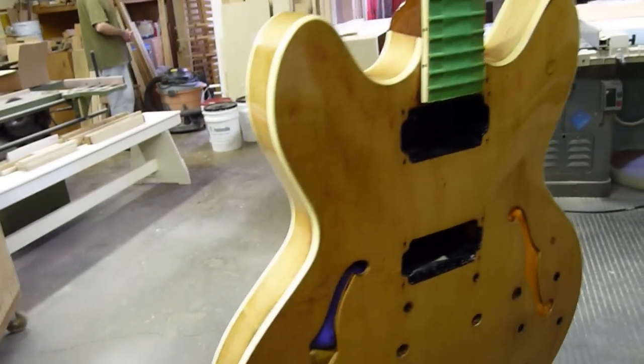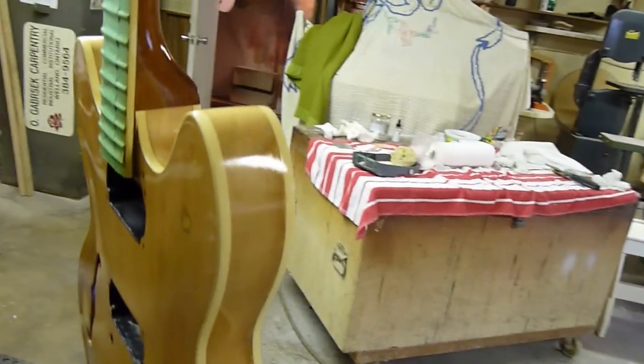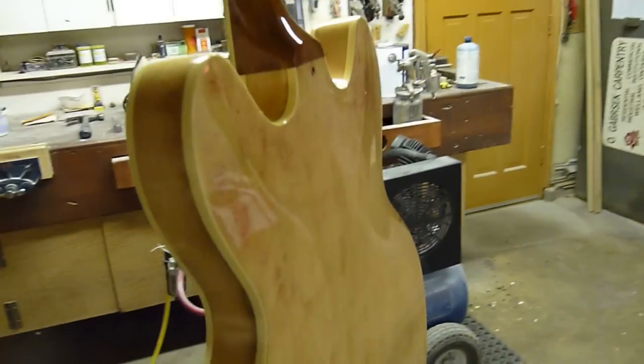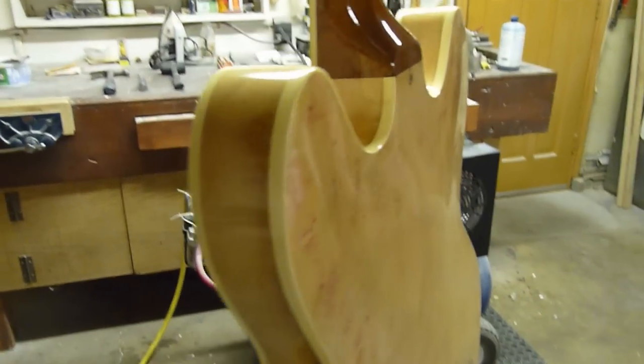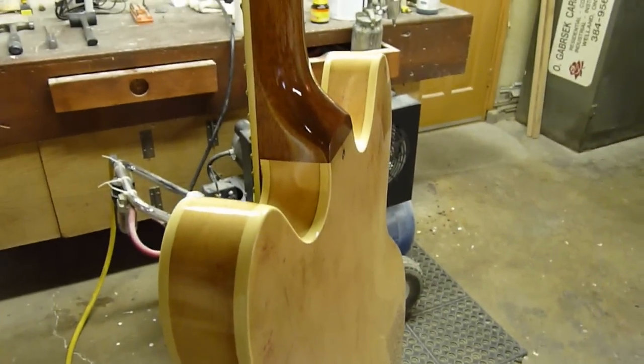I had to spray, strip, spray, strip a number of times before I found the exact right combination of fisheye flow-out material to the finish. But now I've got it and it's going to be good. This guitar tried to kick my ass, but I win.